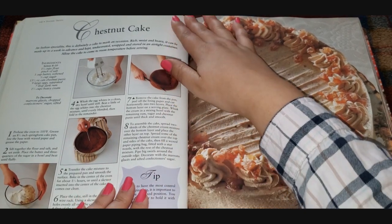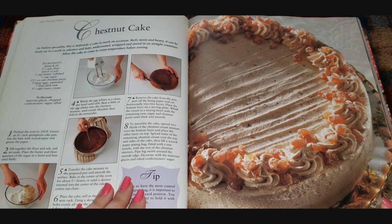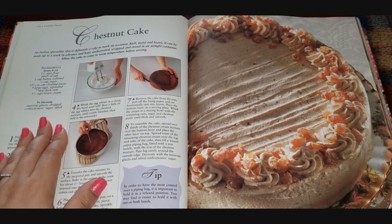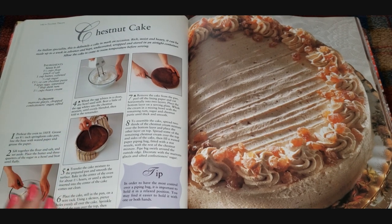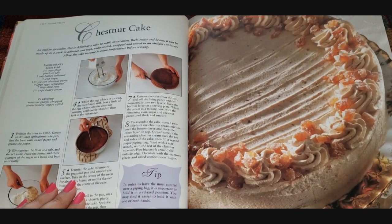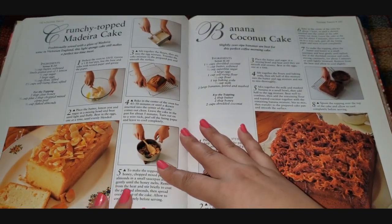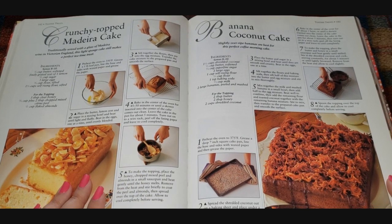First up we have a chestnut cake — an Italian specialty. It says it's rich, moist, and heavy, and can be made up to a week in advance. It looks like it calls for flour, salt, some butter, three-fourths cup of sugar, and a fifteen and a half ounce can of chestnut puree — I've never seen chestnut puree in my life — plus rum and heavy cream. Wow, it's really pretty. Maybe you can make the chestnut puree yourself if you can't find it to buy.